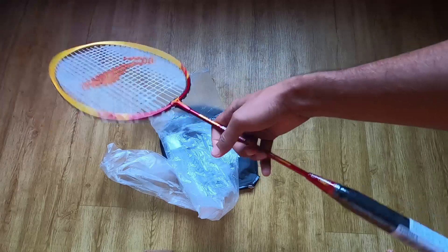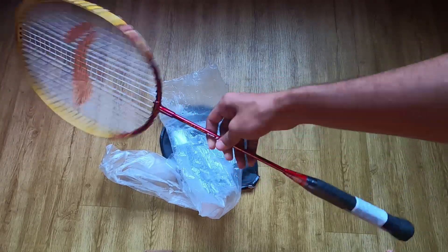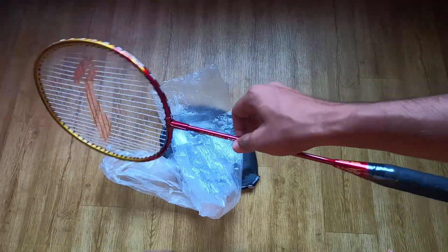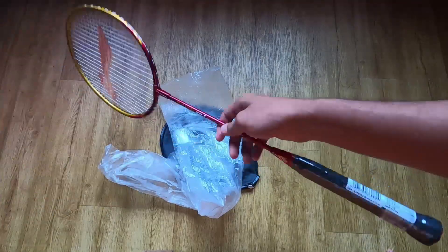This is available in the price range — this is the cheapest price. This is 93 grams, so it is a lightweight racket.